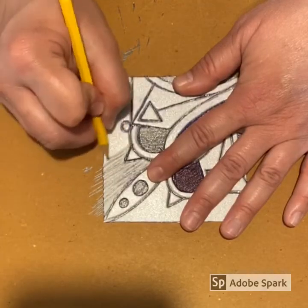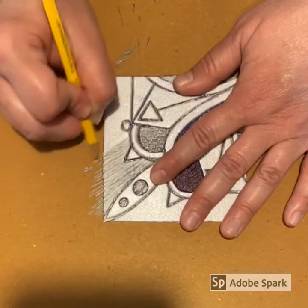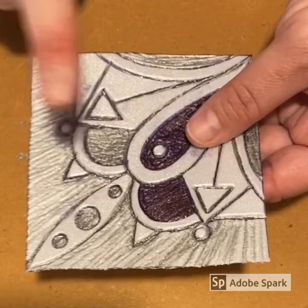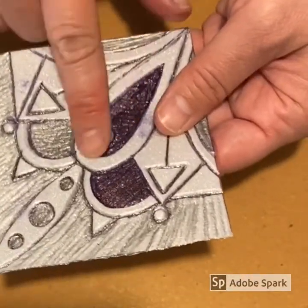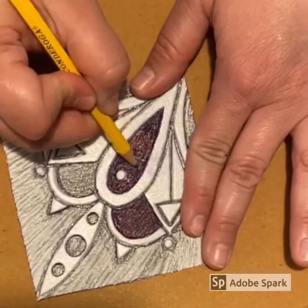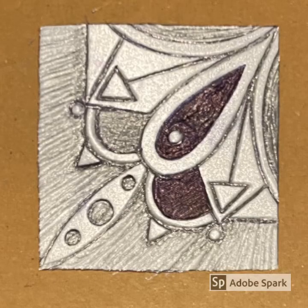Chatter helps distract from your actual design or image that you created. When I print, you will be able to see the chatter and it will add a nice textural effect and really complement my design. Once you feel like you are done carving or pushing down your styrofoam, you may want to take your finger over your printing plate and feel to make sure things are pushed down as far as they should be. If not, you can always go back and push down some more. Here is my completed plate — it is now time to move on to the printing process.